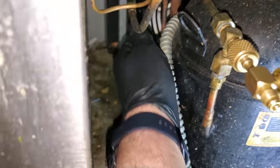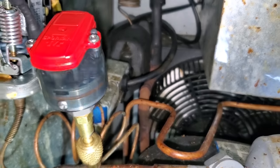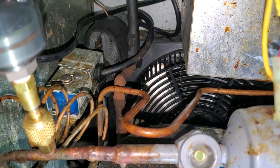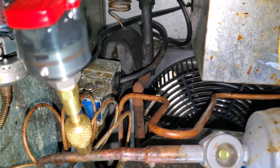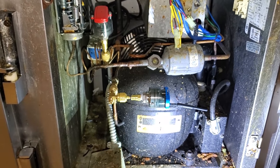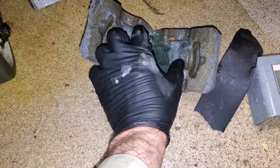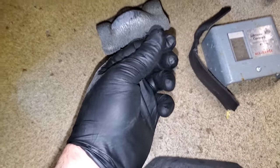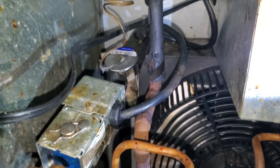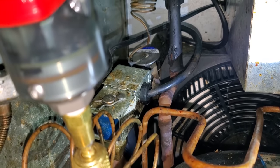After some investigation, I found that someone replaced this compressor and cut out the suction line service valve — there isn't one back there at all, it's just straight pipe. So we're going to focus on this expansion valve. This looks like an OEM expansion valve — an Emerson or Alco valve — and it's never been changed before. I'm going to pull the insulation, and we'll need to bump the system up with some refrigerant to find the leak. I'll grab my leak detector too.